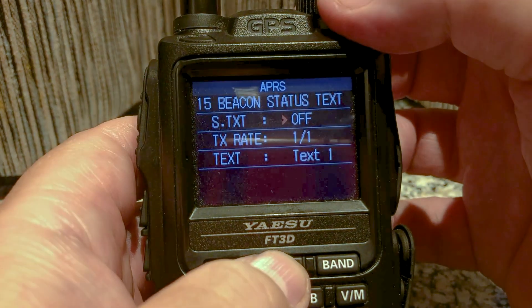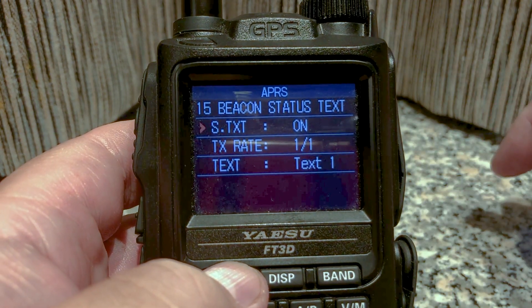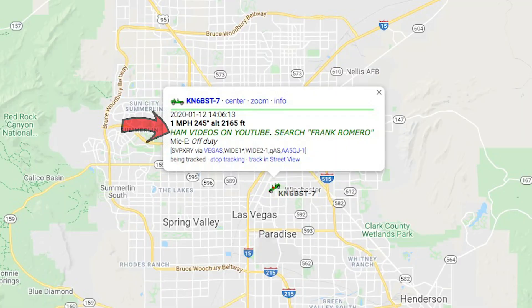Okay, 30 seconds to test. Beacon status text — yes, I'm going to turn that one on. I want to turn that on because when you look at aprs.fi you'll see a text that will be sent through the radio. I haven't seen it in the radio when someone else receives it, but I haven't figured out yet where it is.